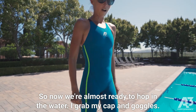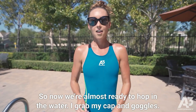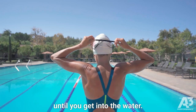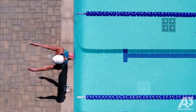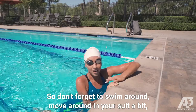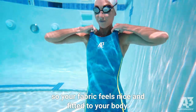Now we're almost ready to hop in the water — gotta grab my cap and goggles. The suit should feel fitted to your body, though it doesn't feel exactly perfect until you get into the water. Don't forget to swim around and move around with your suit a bit so the fabric feels nice and fitted to your body.